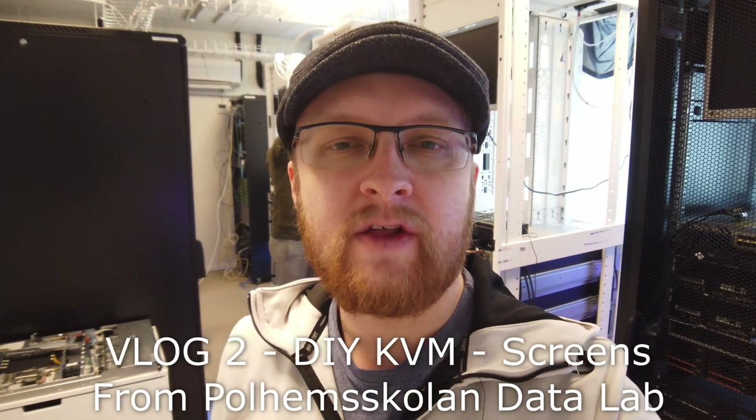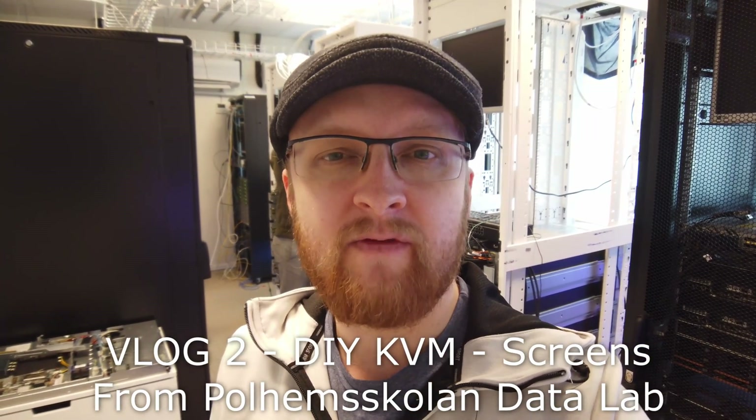Hey YouTube, Robert here. Another V-LOG from Pohlhem School and Server Lab. Today one of my students is working on our DIY KVM system. Since we're a public school we don't have millions of dollars to spend on equipment, so we're basically saving money from expensive KVMs and making our own.